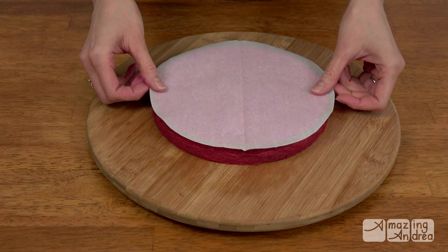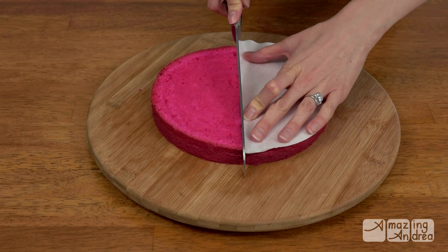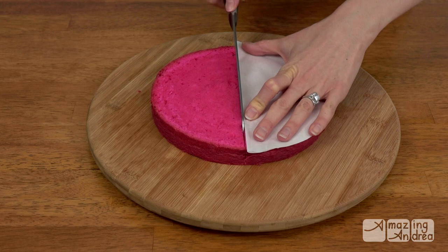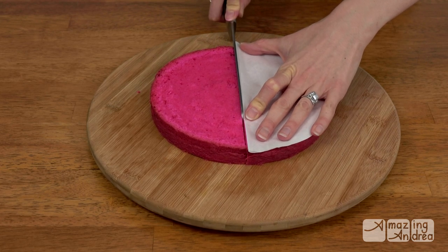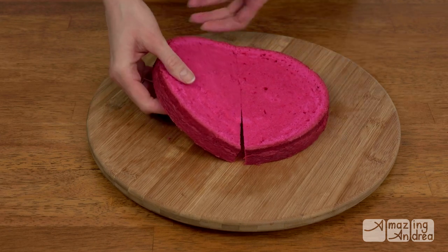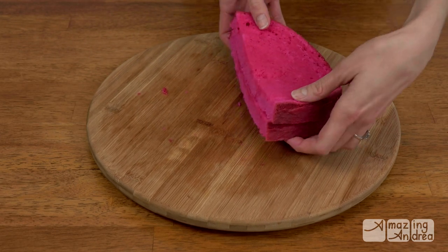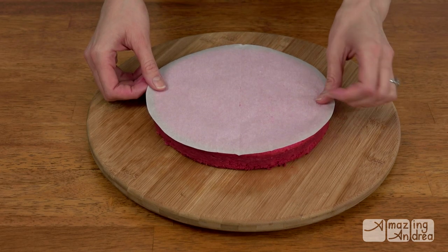Take a circle of parchment paper the same size as the baking pan and fold it in half. Place it on your cake layer and cut it in half. Set the two halves aside and keep repeating this for the other three layers.